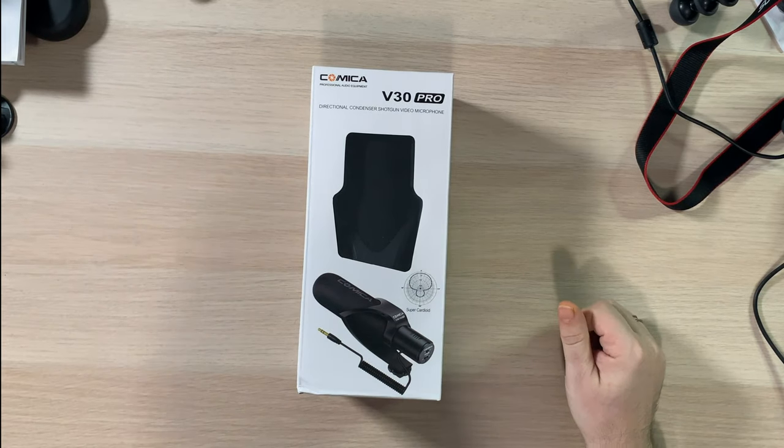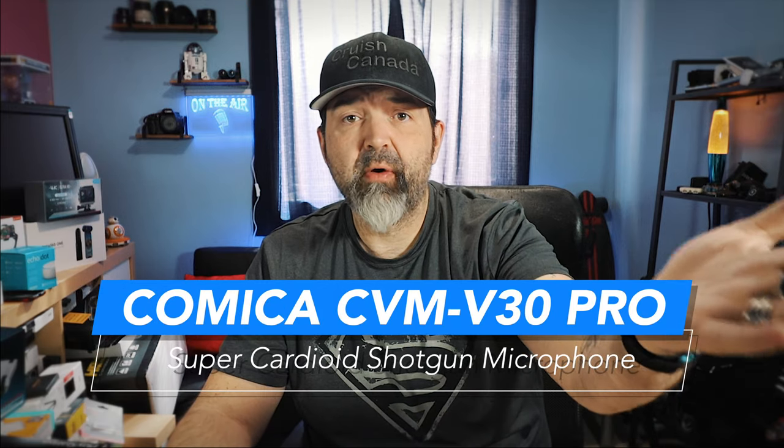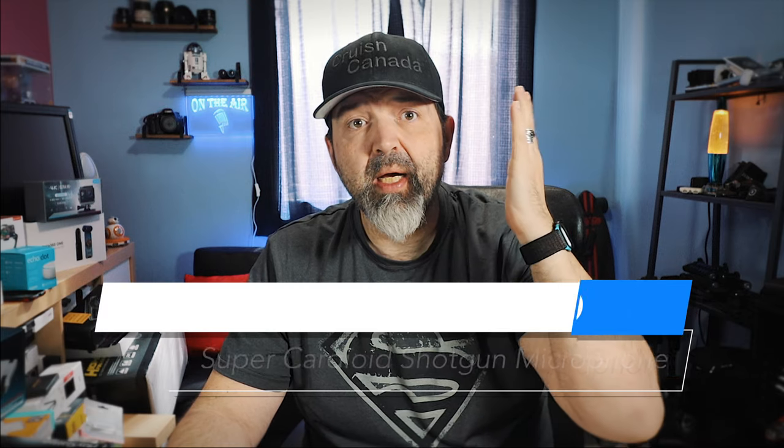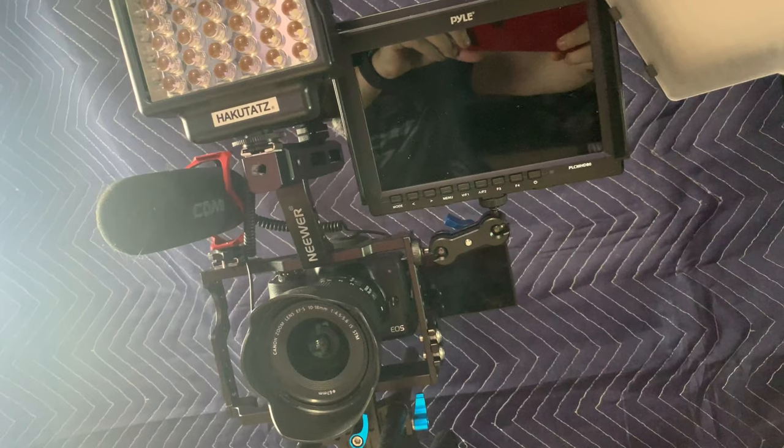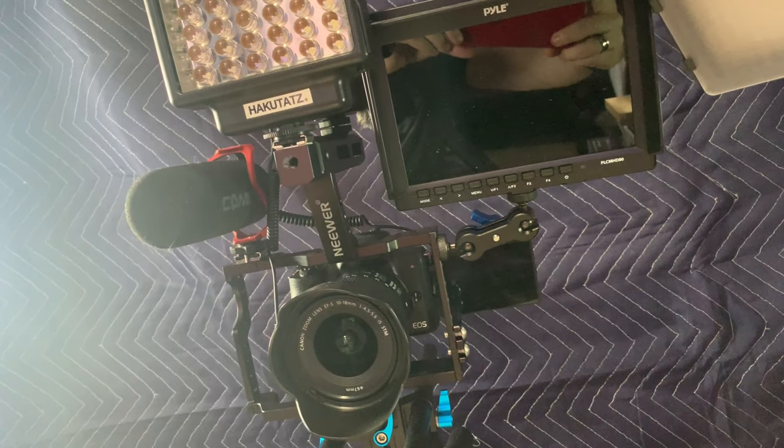Alright, my friends. So today we got something new come in and I'm actually pretty excited about it. I'm always excited for new stuff because it's new stuff and that's awesome. This was actually sent to us by Comica, and many of you know that I currently shoot with a Comica microphone — specifically the CVM V30 Lite, which is hooked up to my camera right now and recording the audio for pretty much all my videos over the last six months. But today we have the V30 Pro. So let's take a look at that.